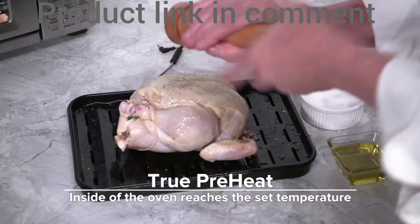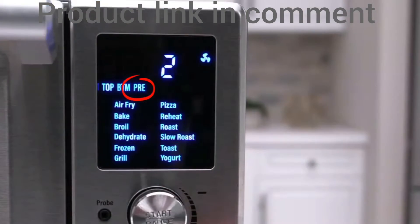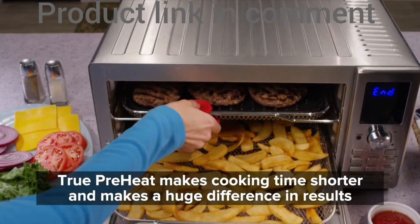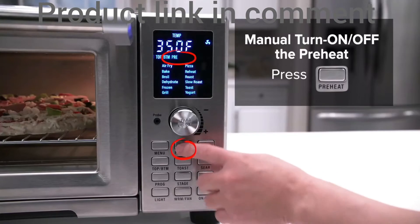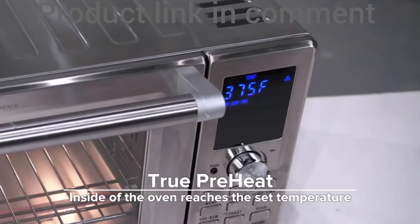While the oven is preheating, you can prep your ingredients as desired. You will notice presets — it's a one-touch operation with automated true preheating linked with certain presets. Preheating often makes a huge difference in the results. However, you can turn off the automatic preheating setting, indicated by the flashing of the temperature display.